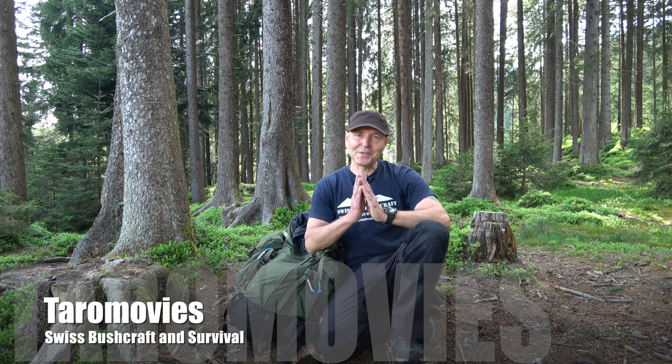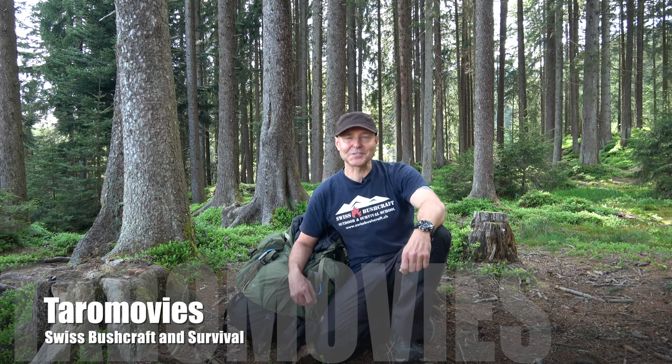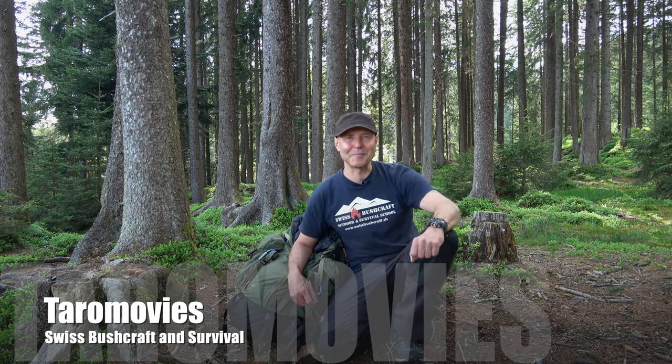If you liked this video, please give me a thumbs up and subscribe to my channel if you haven't already. I would be very happy if you joined Taro Movies again next time. Cheers, ciao and bye bye!